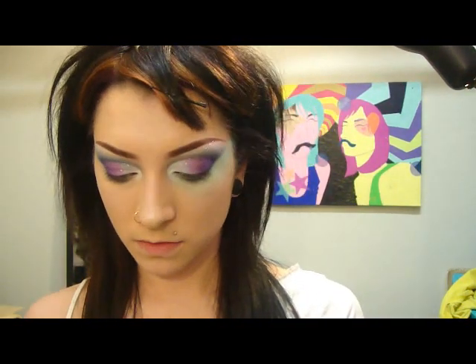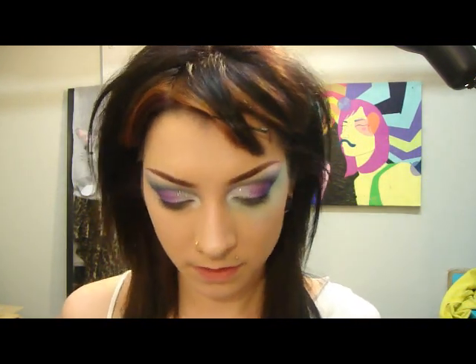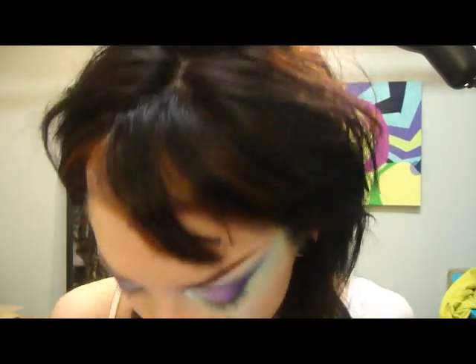I will go to that teal color using the 219. I'm going to just get a little on the brush and just darken that area up under the eye.